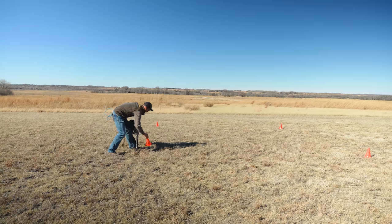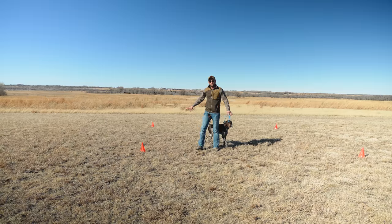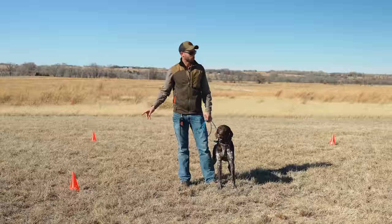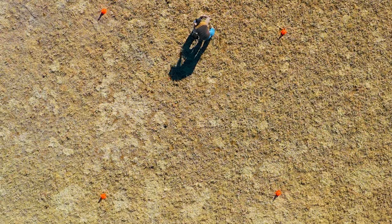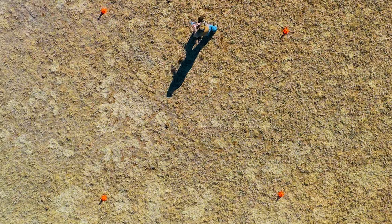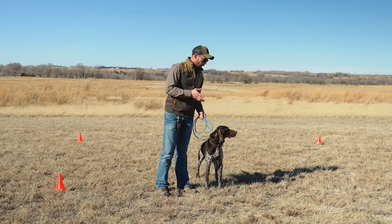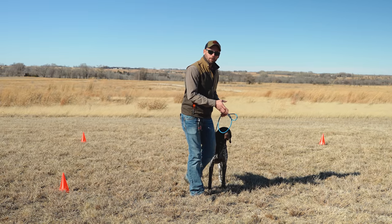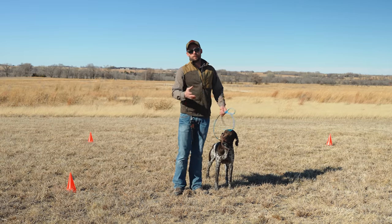I went to Walmart specifically to pick up these cones for this drill. We're going to be working through what I would say is one of the biggest mistakes people make when they're trying to work on heeling with their dogs — and that is that they spend so much effort, energy, and focus watching their dog and essentially following what their dog is doing, that they're not in fact working on heeling. They're letting their dog take them for a walk.